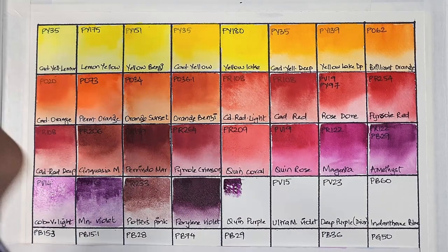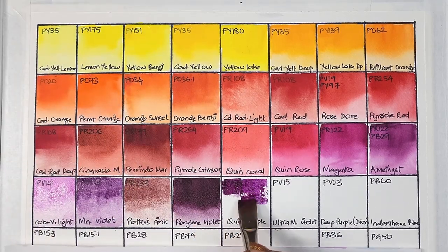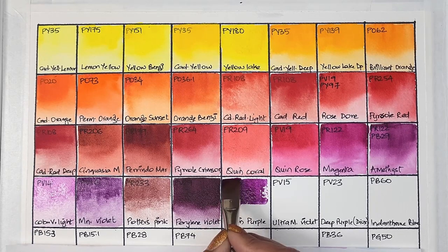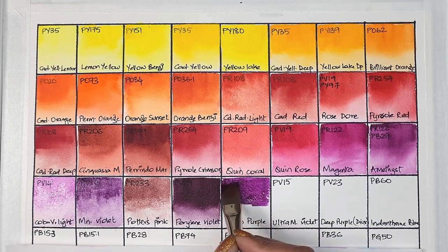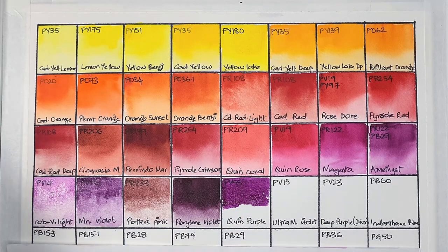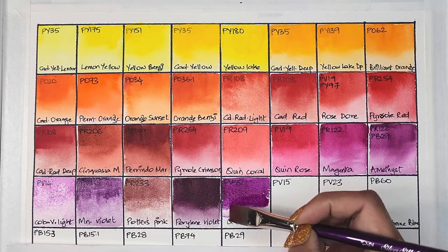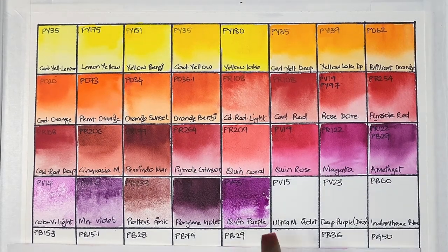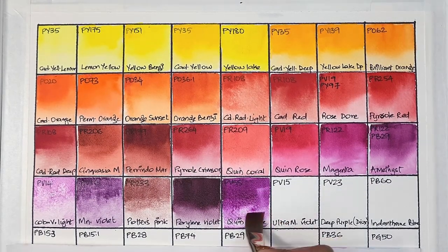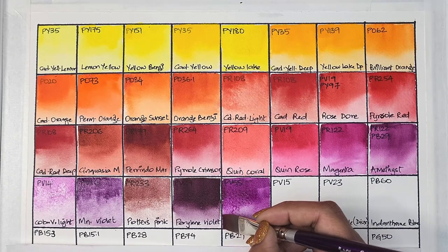Unfortunately I couldn't find any pigment information for some of these. Then we have PV55, which is quinacridone purple — a good alternative for dioxazine purple. It's semi-transparent, medium staining, and has excellent lightfastness.